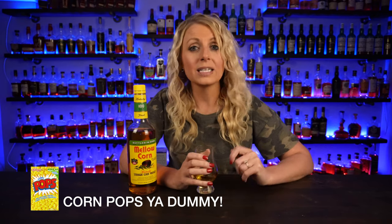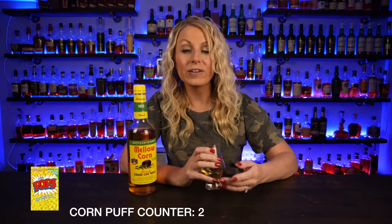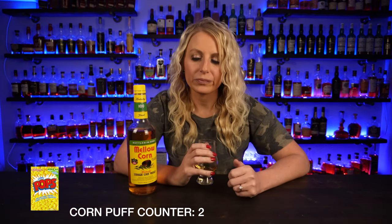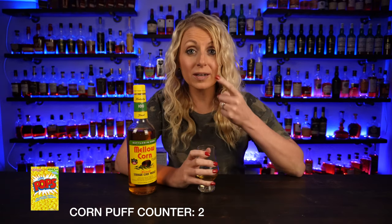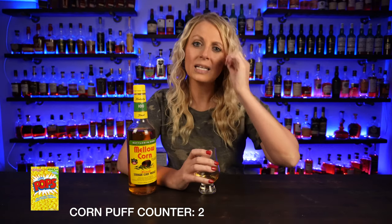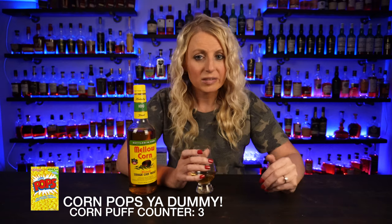Did I just pour breakfast in my mouth, or am I drinking whiskey? It literally tastes like a corn puff exploded in my mouth — that is what this tastes like. It is very waxy; that waxiness I was smelling actually has this filmy taste, leaving a very oily, waxy film on my tongue. It's very, very sweet. There's no heat coming through on the palate at all — it literally tastes like corn puff cereal. If you like corn puff cereal, grab this bottle.